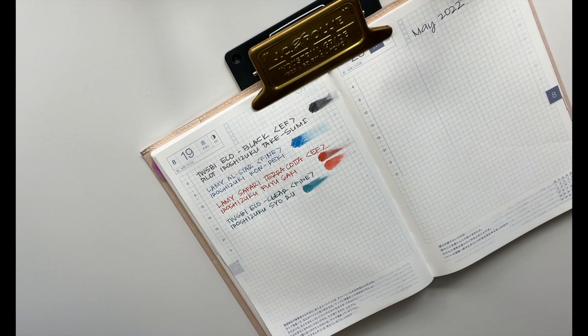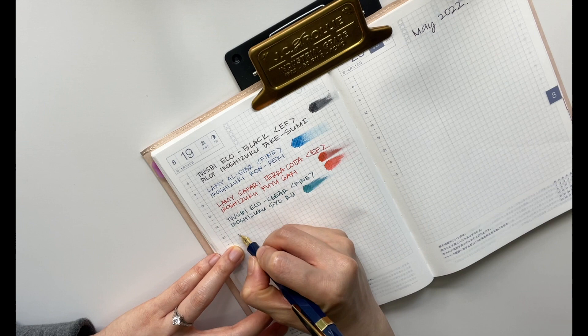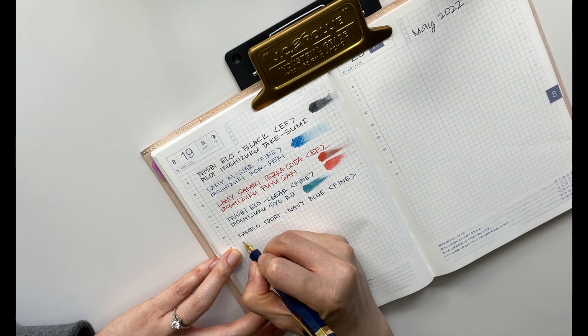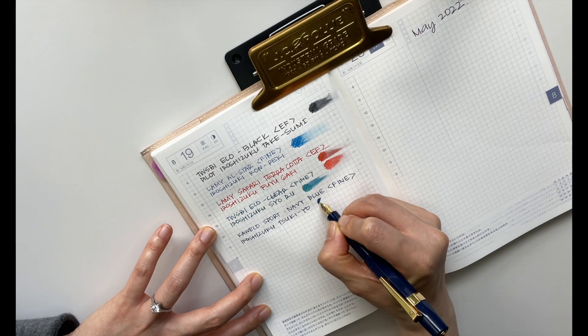Next up is my Kaweco Sport in the navy blue, in a fine nib, inked in another Hiroshizuku — I believe it's Tsukiyo. Love it.